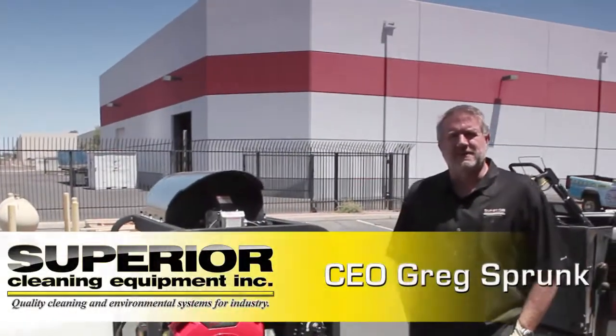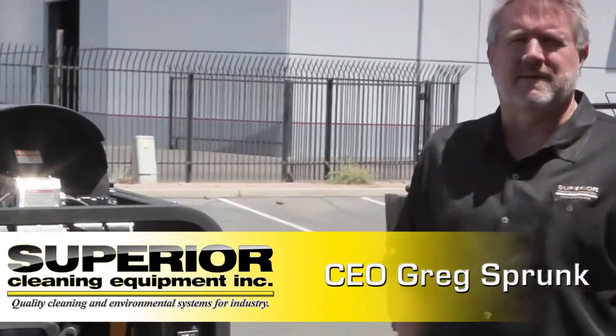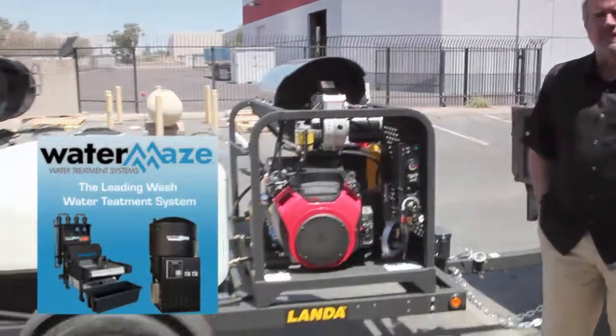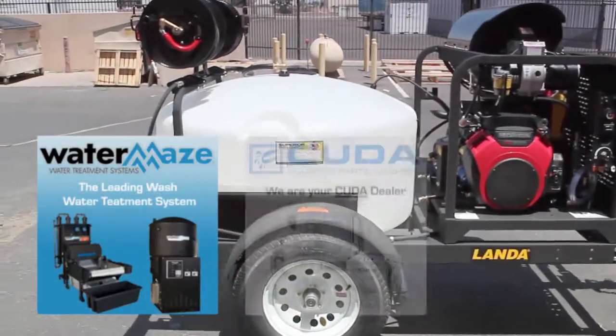Hi, this is Greg Sprunk. I own Superior Cleaning Equipment, the factory-authorized Landa dealership. We also sell Water Maze water treatment systems and CUDA parts washers.